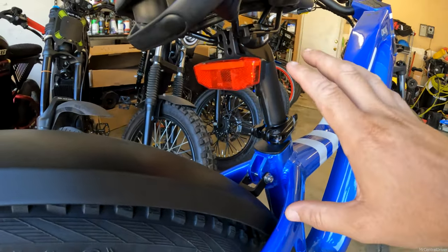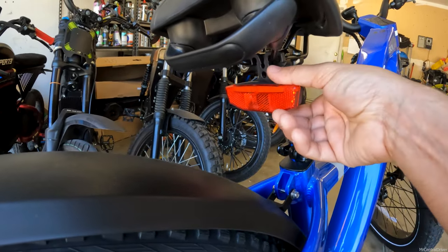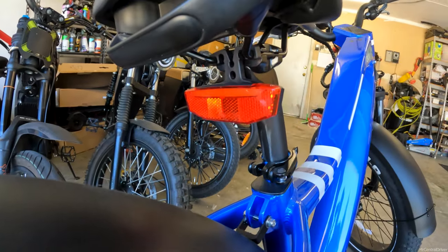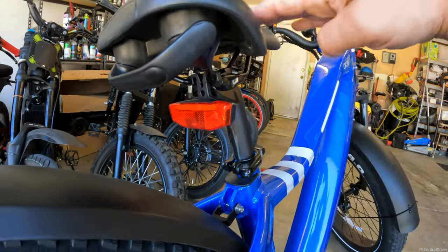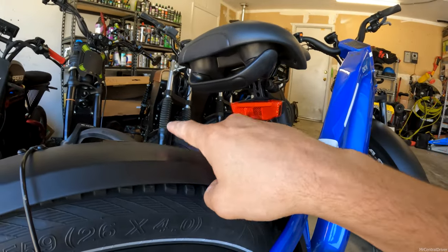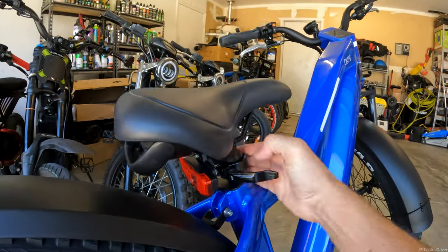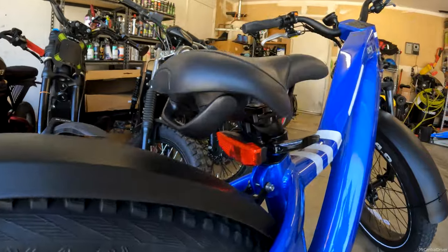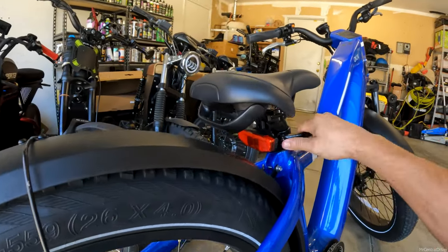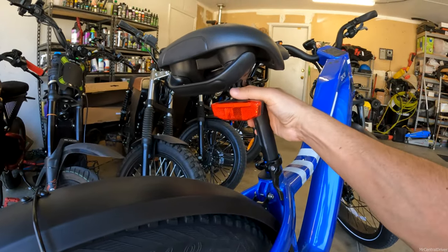The only con I have about this setup is they give you this rechargeable light — there's a button underneath that you push — but it's not very bright. That's one con. Another con is that if you want to ride with the seat way down low, the light gets blocked by the fender. When I start lowering the seat — watch, I'll show you — you're not going to be able to see that light from behind the bike. You'd literally have to raise the seat up above the fender, and then you'll be okay.